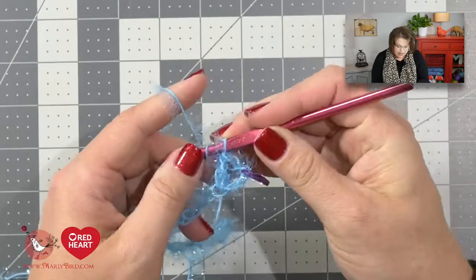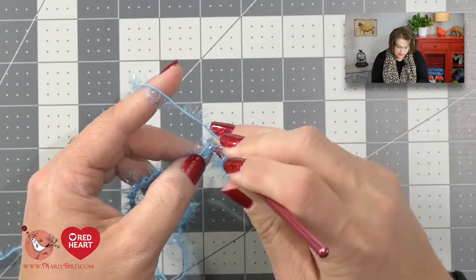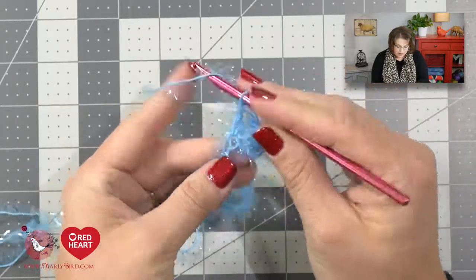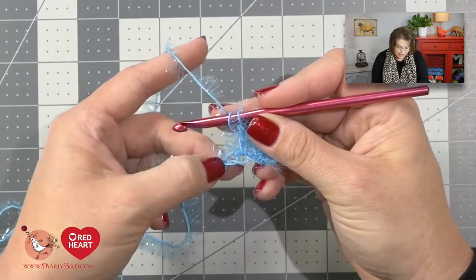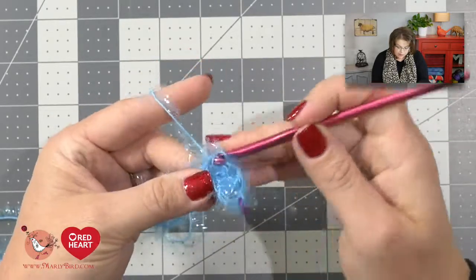Once you've done that, you will carry on placing a double crochet into each chain down the row. Do this down to the end of the row. Once you finish this row, you will have 23 double crochets. Don't forget to count your initial turning chain as a double crochet when you're counting along.